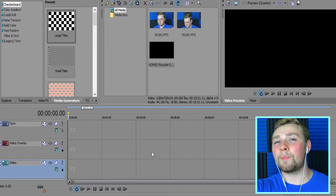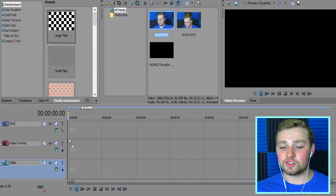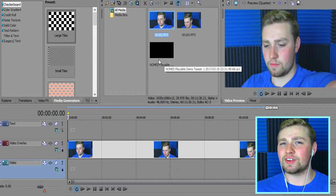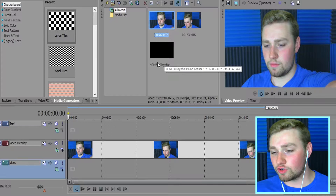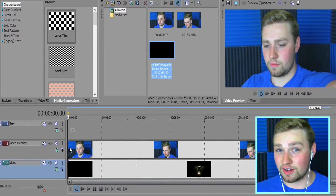You have your editing program — you want to import your recording session into the program and drag your facecam down to the second track. This is going to be really important because whatever game you're playing, whatever video you're watching, you want to drag that down underneath it. That is very, very important.